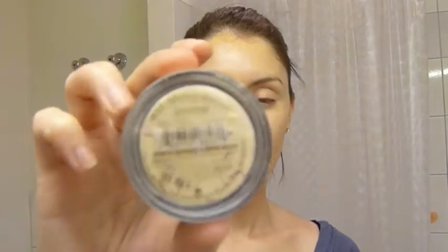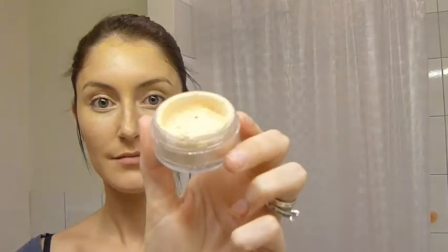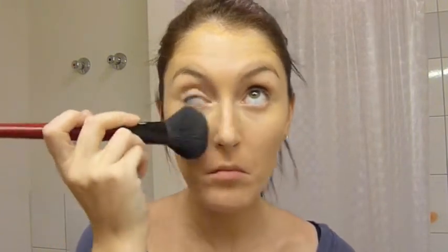Now I'm going to set everything with Else Mineral Booster. It's almost a translucent, very sheer powder that has very fine shimmering particles in it. I love it — it adds a beautiful glow especially when you step out in the sun. It's not chunky sparkles or anything like that, it just adds this beautiful glow.